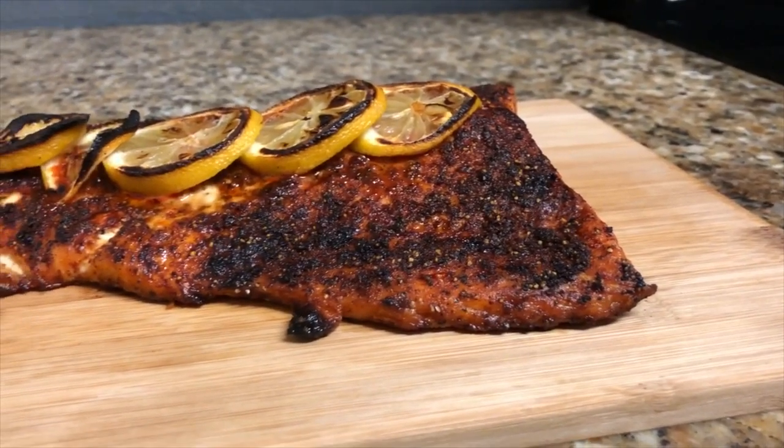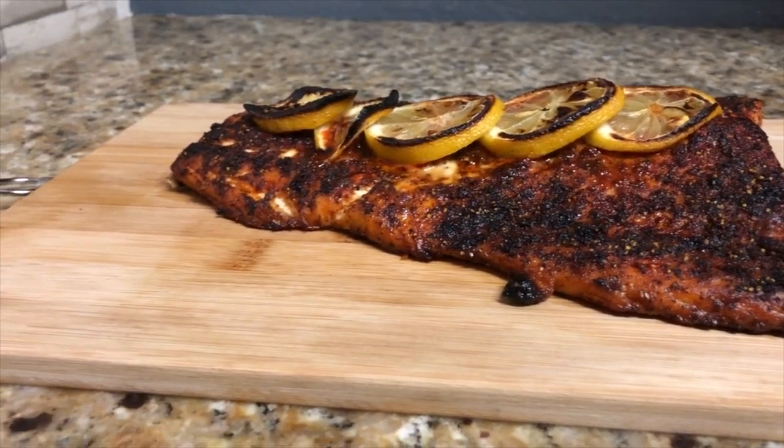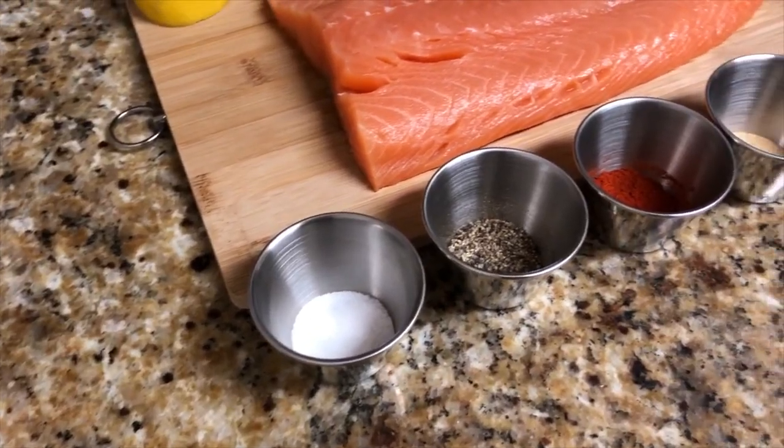Welcome to E4List Cooking where we make cooking effortless. If you're anything like me, you want to know how to make this salmon — you barely want to do any cooking, few ingredients — then you've come to the right video.